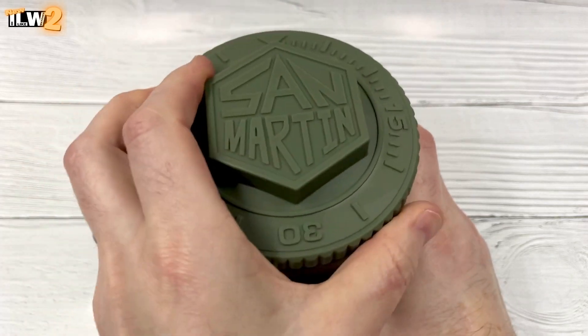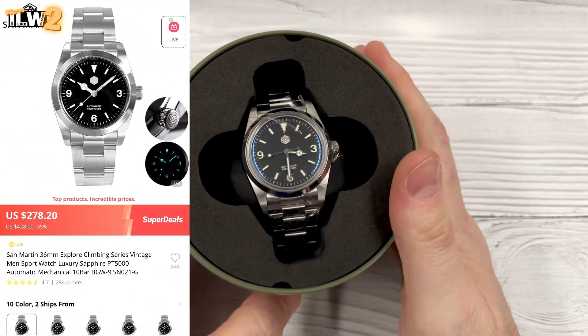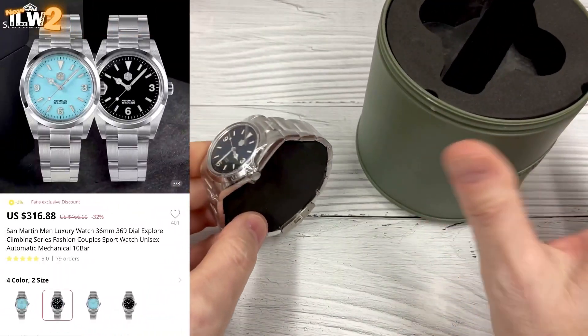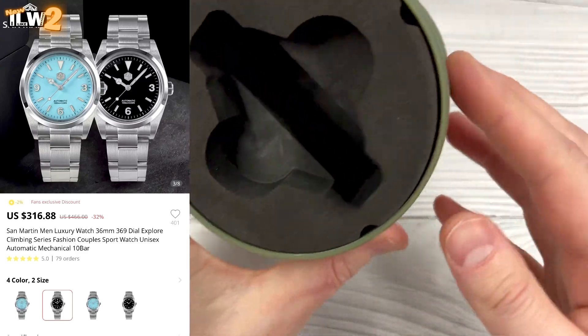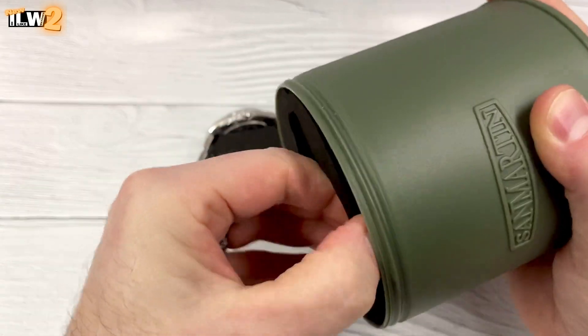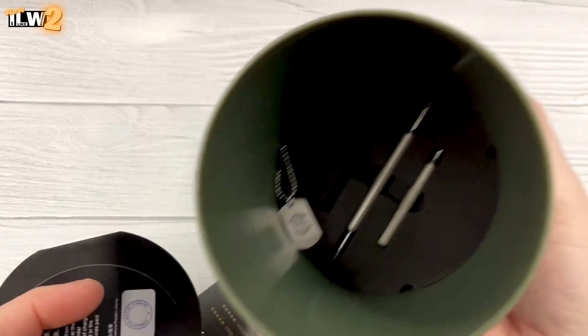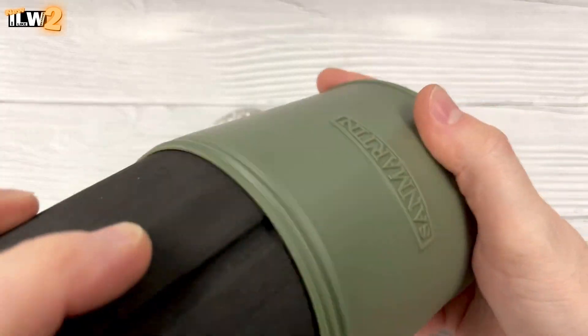They are still selling version 1 of this watch on the San Martin official store, and there it is. The version 1 is cheaper than the version 2. Version 2 comes in a couple of colour options and fairly standard packaging. Taking this cylinder out — easier said than done — all your paperwork falls out and there's some bits and pieces in there as well, so let's just take a look at the watch.